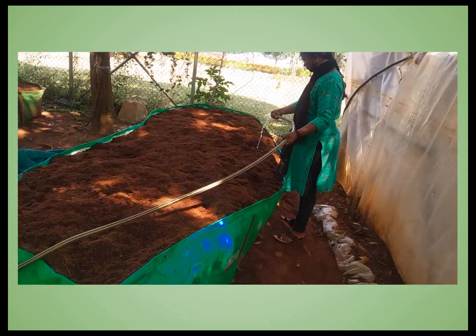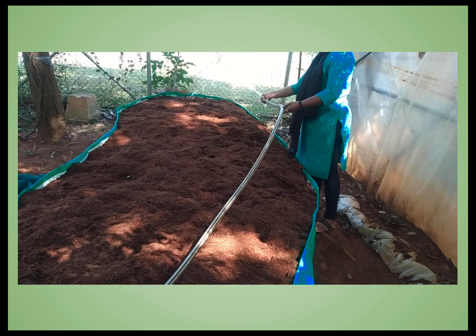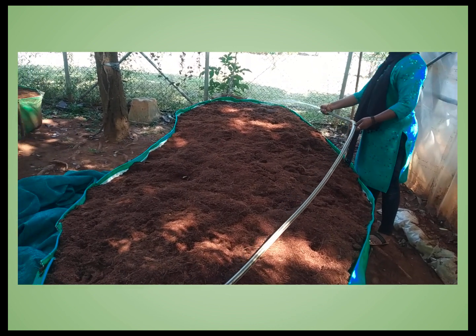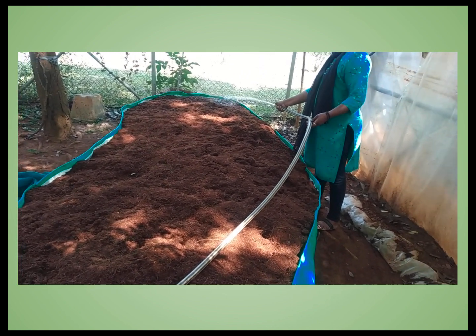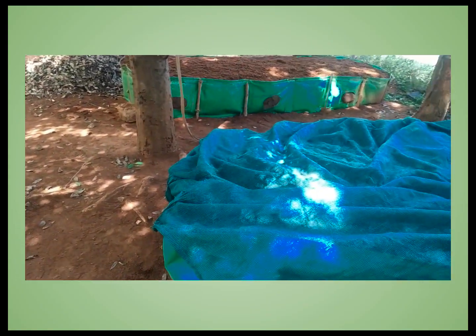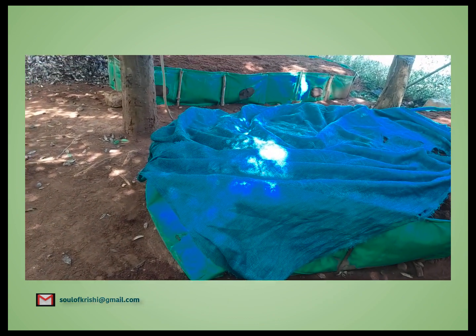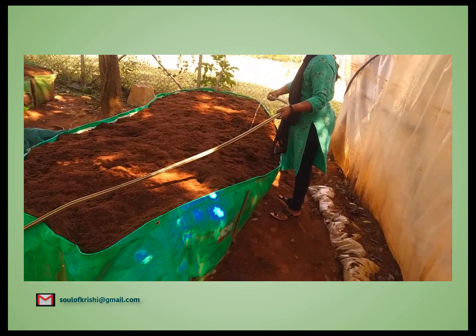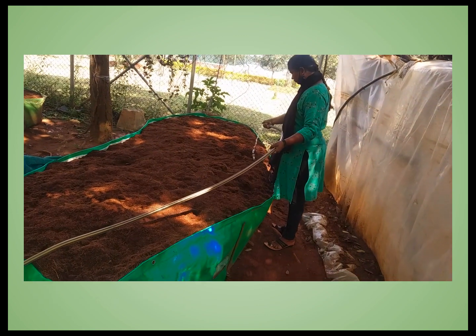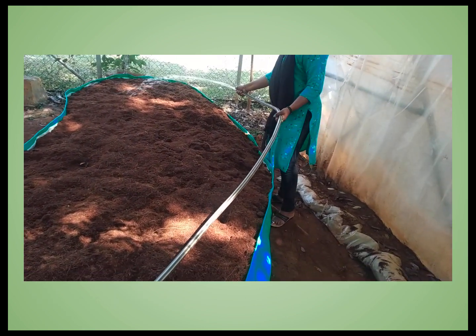Finally, water the coir dust-filled Silpaulin bag carefully so that water is uniformly spread — when squeezed in one hand, only one or two drops of water should come out. Cover the bag with a shade net or any available material and keep it for 15 days. Regularly observe the water content to ensure enough moisture is maintained; if it gets dry, add water to maintain the moisture level.